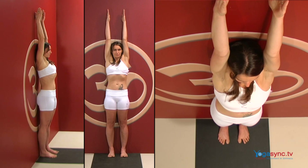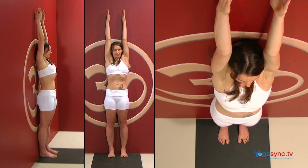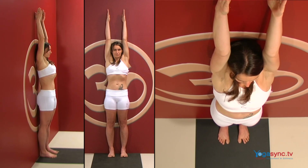This pose lifts the spirits, helping to treat depression and boost self-confidence. It's also a great pose to help create length and space in the spine.